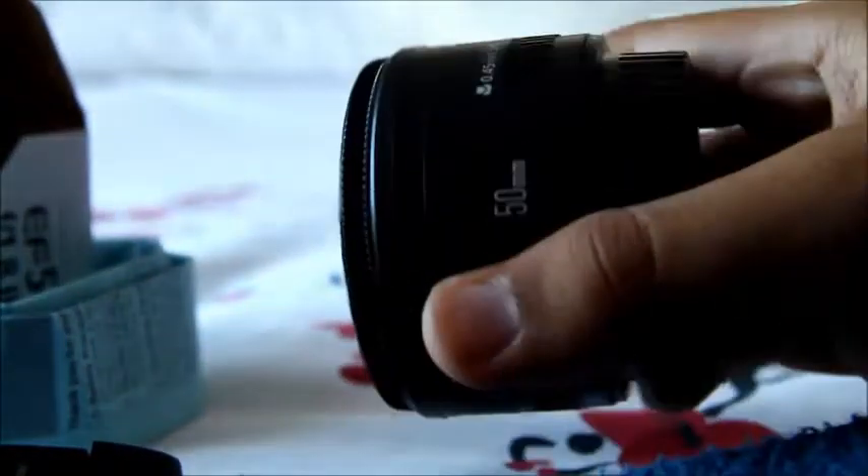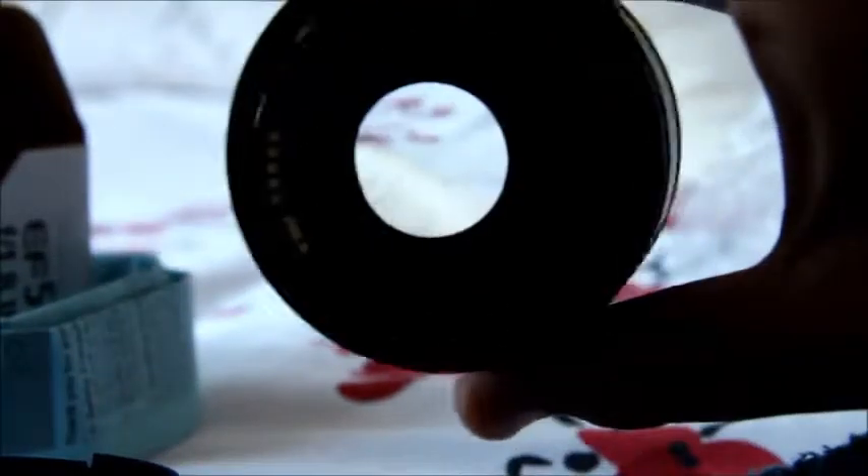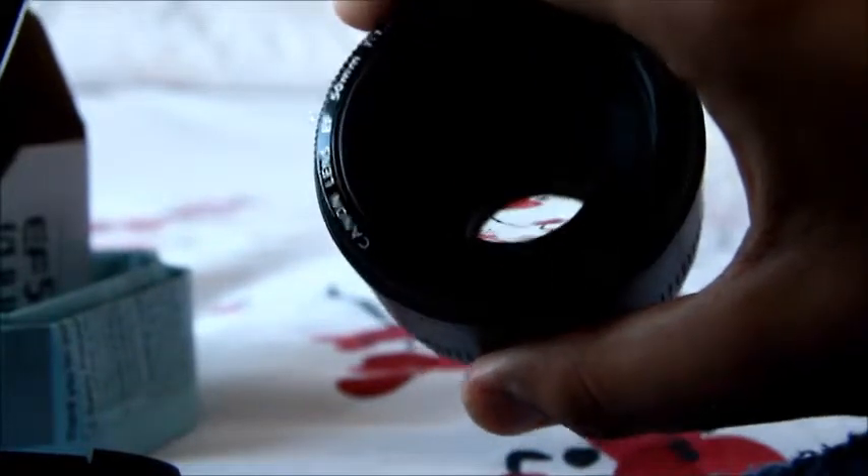You've got your autofocus, manual focus switch. Just take off the back for you — you've got your elements. And I'll be using this on my Canon EOS 1100D for portraits, reportage, nighttime photography, landscape, etc.